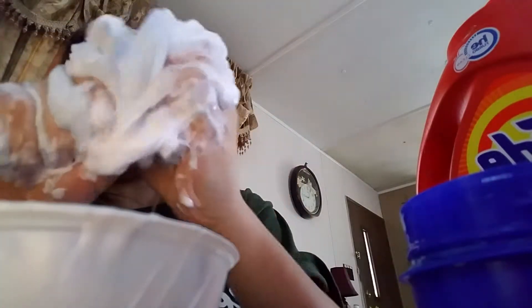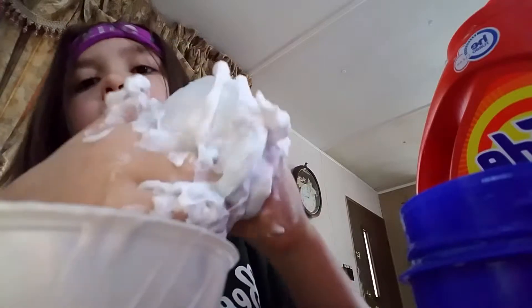Then just massage it in there. No problem with that. Messy is the best option!